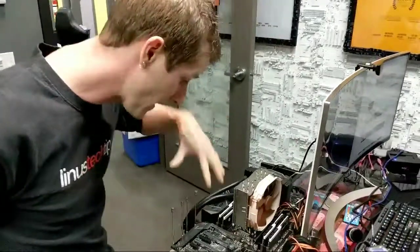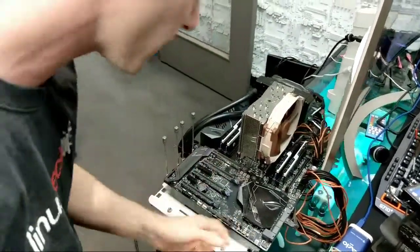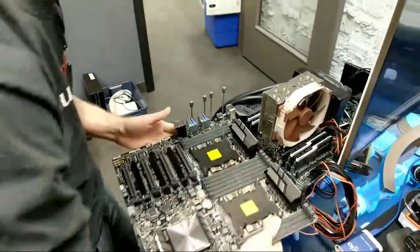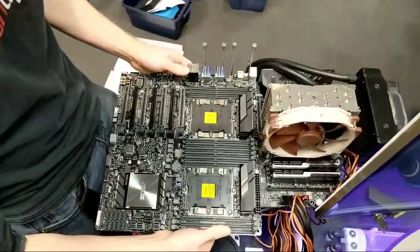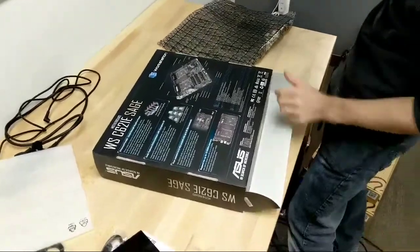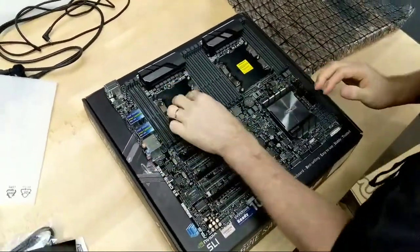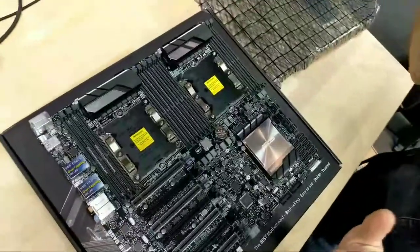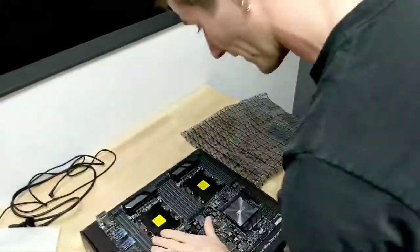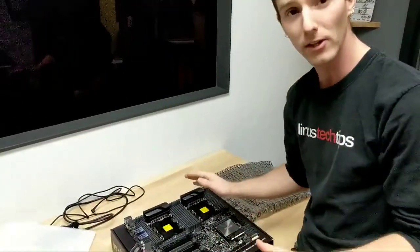Quick size comparison: this is a Zenith Extreme — a Threadripper board with like eight memory slots plus a DIM.2 thing for more M.2. This is already wider than a standard ATX board. And this is what the Asus WS board looks like next to it — this thing is ridiculous. Starting from the top, this is dual socket LGA 3647. I don't even have a single cooler in the building compatible with these. Unlike previous WS boards — like the one we used for 7 Gamers 1 CPU — this is now using the server socket rather than the high-end desktop socket, so this is a completely different socket from LGA 2066.